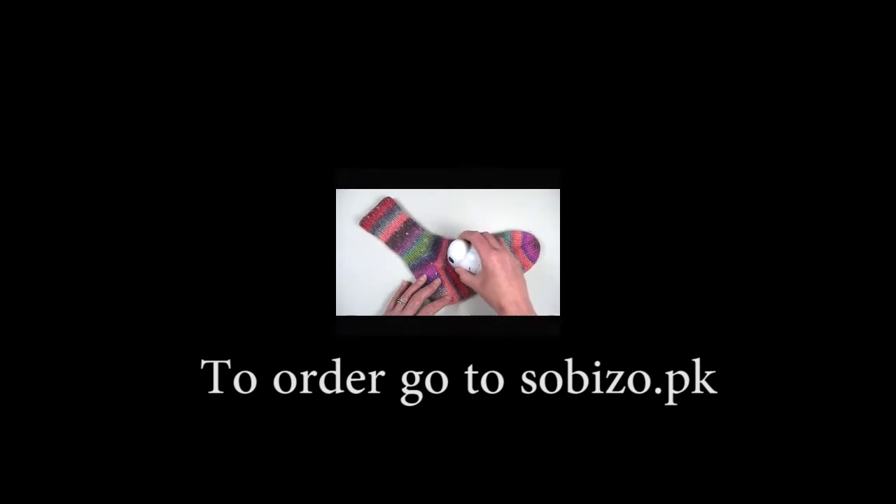The fabric shaver will start cutting those pills off the fabric. This is also good for sweaters under the arms where it tends to pill quite a bit. You just want to make sure that with delicate fabrics you don't press too hard or it might snag. You can see how easily this little gizmo is taking those pills off.